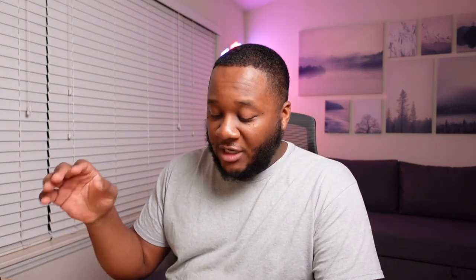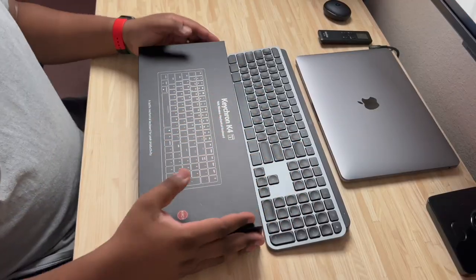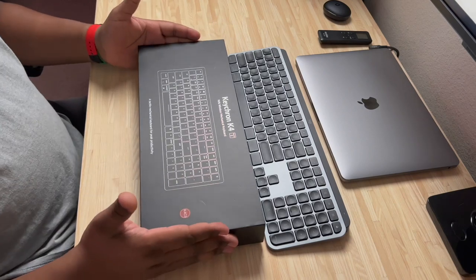We're back with another video and this is the Keychron K4 96% wireless keyboard. The 96% stands for the fact that you're 4% away from a 100% keyboard. A 100% keyboard looks something like this right here — we'll place it up here so you can have an idea of what that looks like compared to this one. Let's go ahead and pull this off.